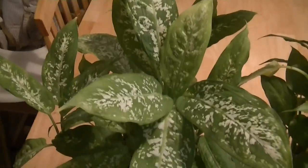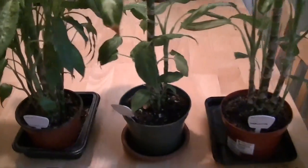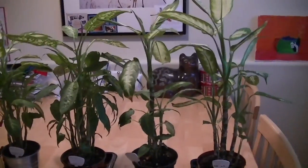All of these dieffenbachias were grown in very high-powered, biologically toxic radio wave fields. And they actually look pretty good, because I intervened with their growth. We're going to go through the various methods I used to get the dieffenbachia to grow inside a biologically toxic radio frequency contaminated home. But before we do, I'm going to show you what the control plants look like.